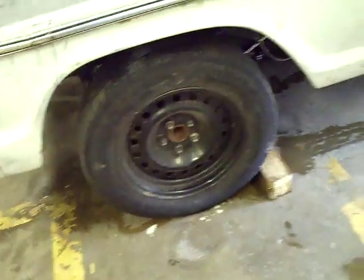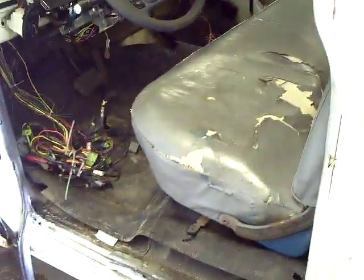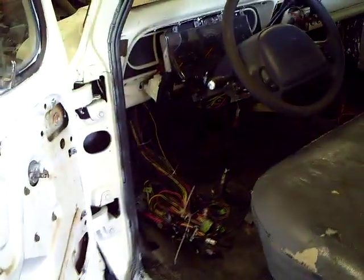We've got everything situated pretty much. There's a few things underneath — a lot of little stuff still to do, a lot of cosmetic stuff we've still got to tie up. Most of the major stuff is done. If I had a drive shaft made for it right now, we could probably put it in gear and actually move it. It will crank, start, and run now.